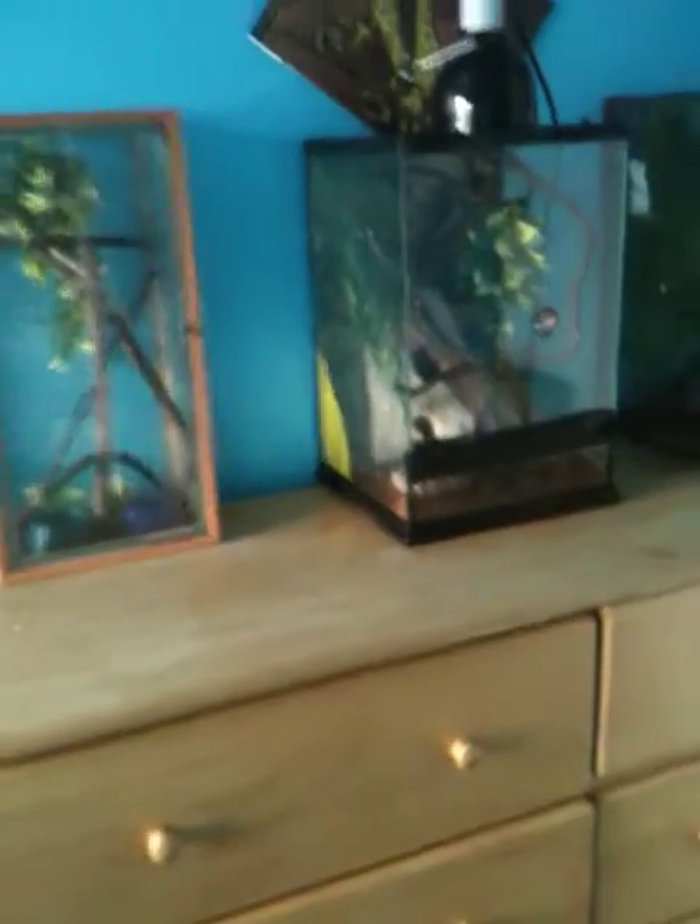I'm making this video because I remodeled some of the cages. They're temporary because I'm getting some new Zoo Med and Exotera cages.